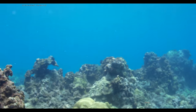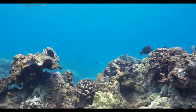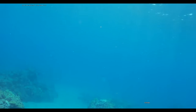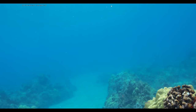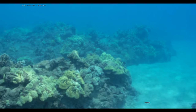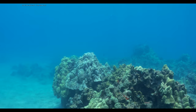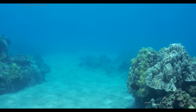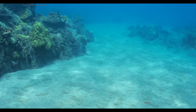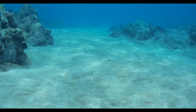Coming back over to the left, just continuing to explore. A little bit of a ridge here — let's go down into the sand again and follow this ridge out a bit. This might be a good time to try a little bit of a sand test — if you do accidentally start to rest on the sand, what happens?